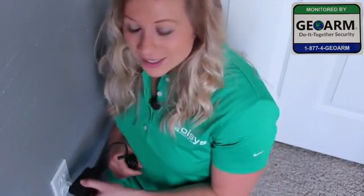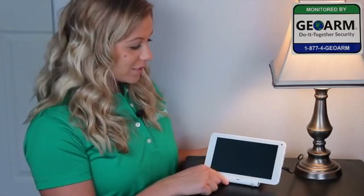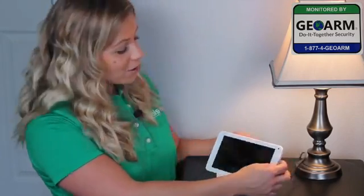The table stand can go at almost any angle you would like. Just hold the button right here and adjust it to where you want it. The power supply plugs into any open receptacle. I put my IQ2 on the table stand and I plugged it in. Now I just press this button to power it up.